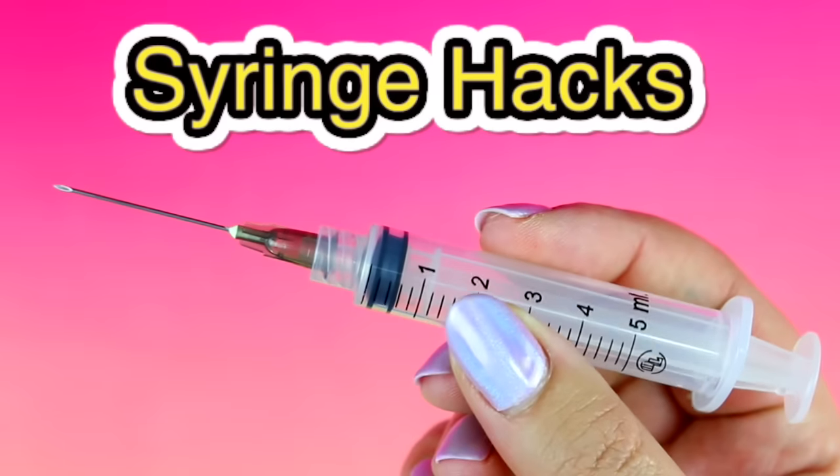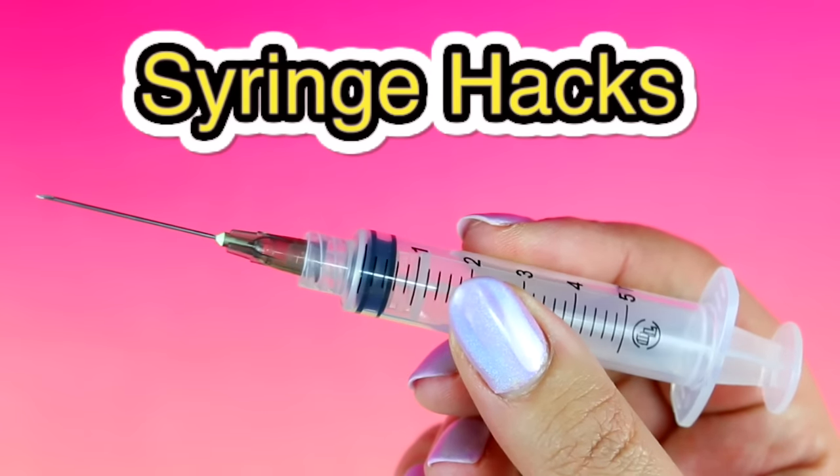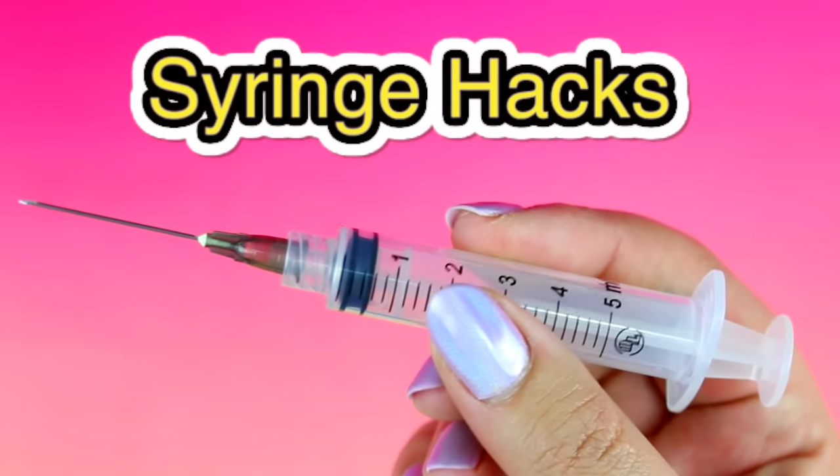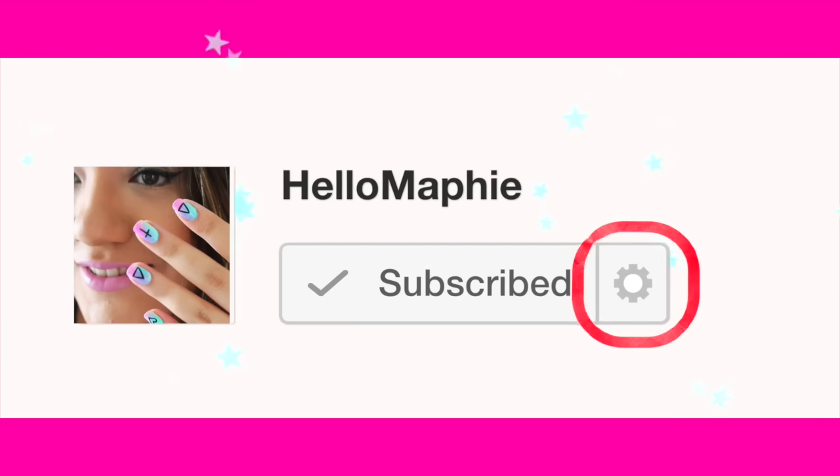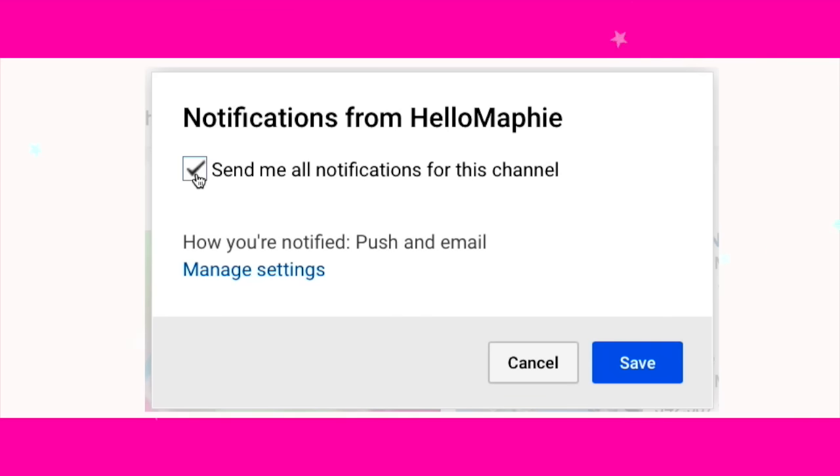Hi guys! In today's video I'm going to show you 5 hacks and DIYs you can make using syringes. If you are new to my channel HelloMafi, please subscribe for more videos like this and don't forget to click the little bell down below to enable notifications — by this way you are never going to miss any of my videos.